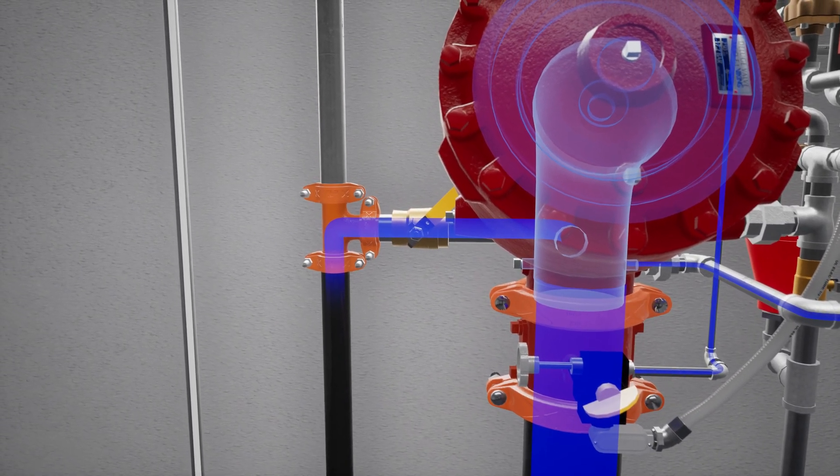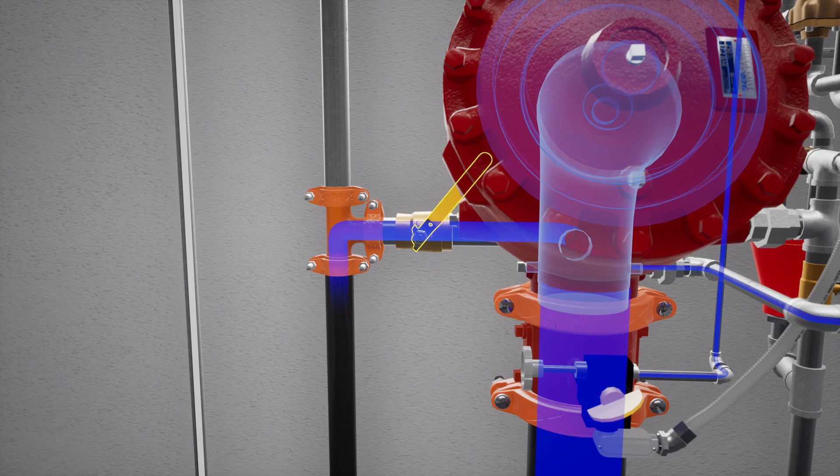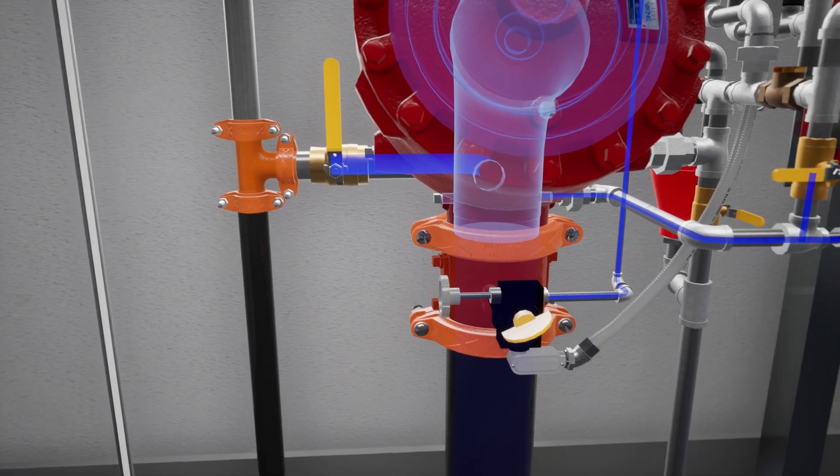Once flow has been established, close the flow test valve completely. Now fully open the water supply control valve.